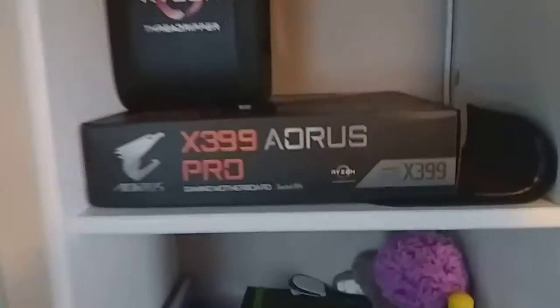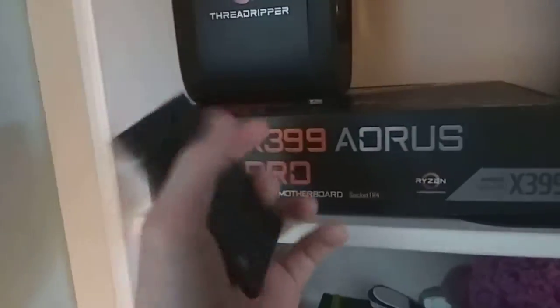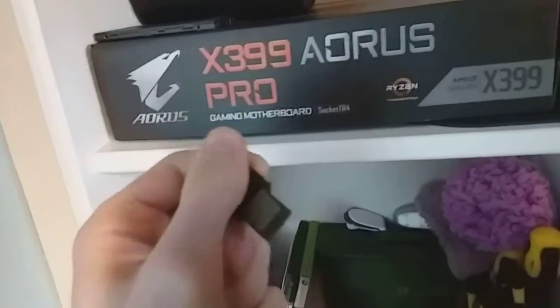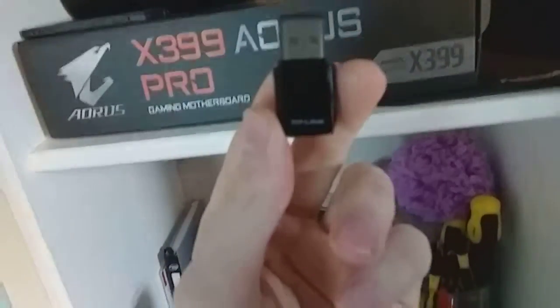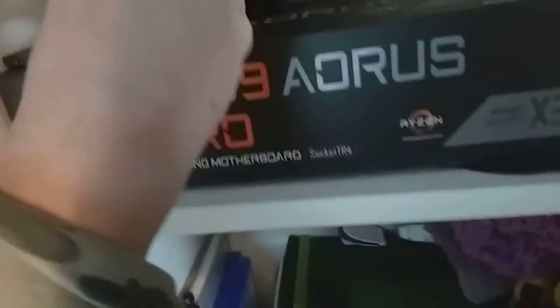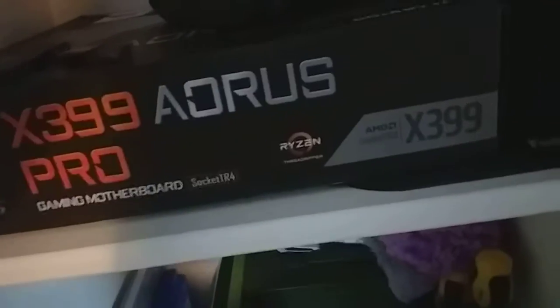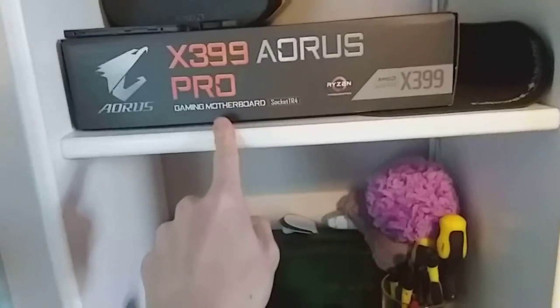I want to quickly show you the parts so you guys can get a rough idea of what I'm using. I'm using a Kingston 120GB SSD for my boot drive. This thing here is a wireless adapter from HP Link. And the CPU I went for is a Ryzen 12-core. I've already opened it. And I went for an Aorus Pro gaming motherboard.